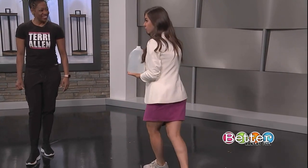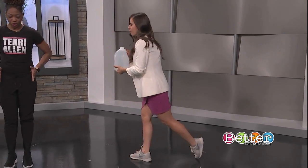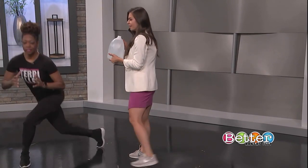Now skipping to the curtsy squat with the kick. It's important to keep your hips square, shoulder width apart — back, then kick.